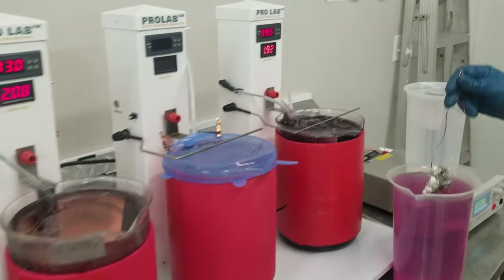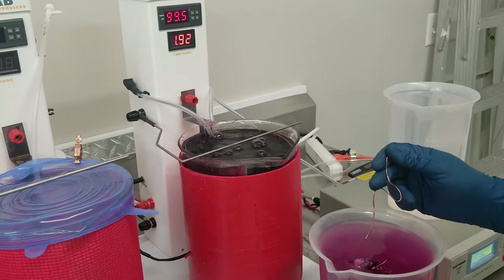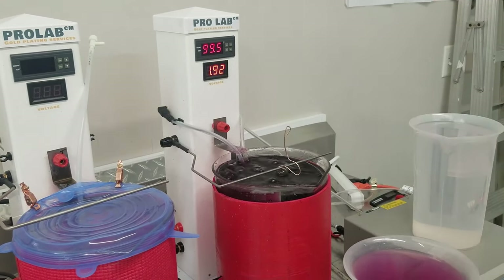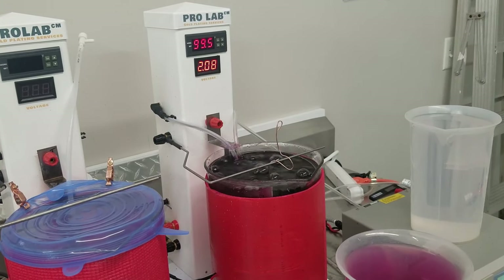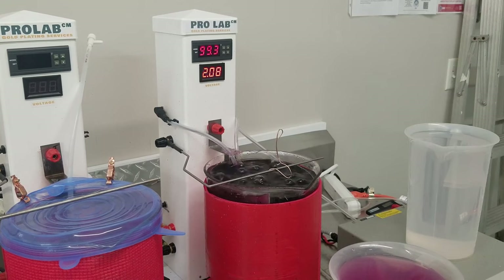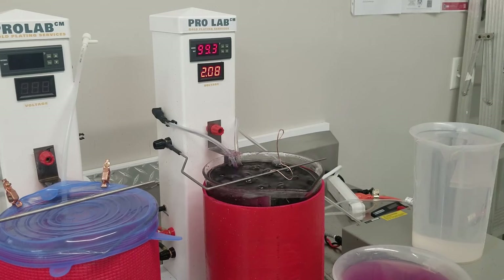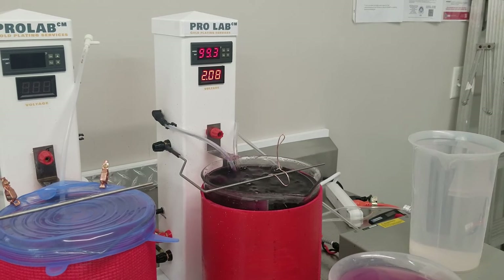Now this solution is a 24-karat bright gold, meaning if it's bright and shiny going in, it'll be bright and shiny after. If the piece was dull before, it will be dull after. It is 99.7% pure gold — actually more in the realm of 99.8 or 99.9. It does have cobalt in it, which is the hardening agent. The way it stays so pure while getting harder is that cobalt disrupts the way the crystals form, making them more compact, which ends up making it two to three times harder on the Vickers scale — really important for jewelry or a belt buckle that gets handled a lot.